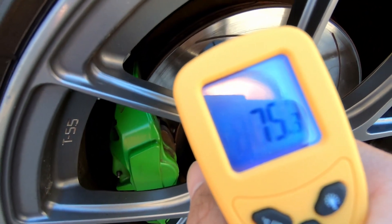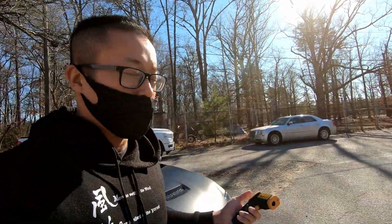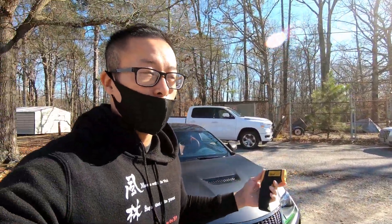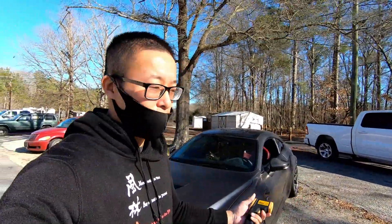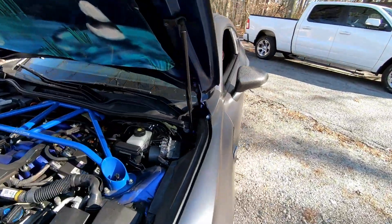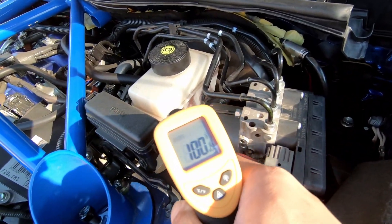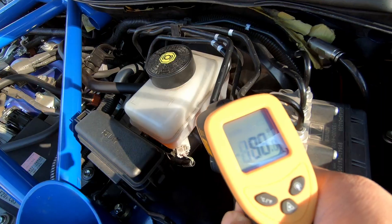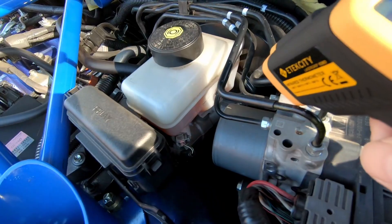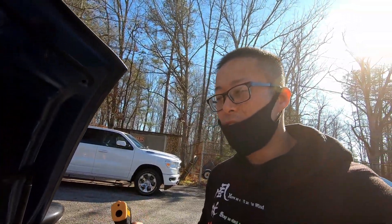We got 75, 76 on the other side. We do know that the brake caliper is a lot less hot than the rotor, which is what we expect because heat dissipates. One more thing — I'm going to take the temperature of the brake fluid. I'm reading 100. It's averaging about 100, but it's 100 towards the driver's side and 107 on the passenger side — kind of weird.